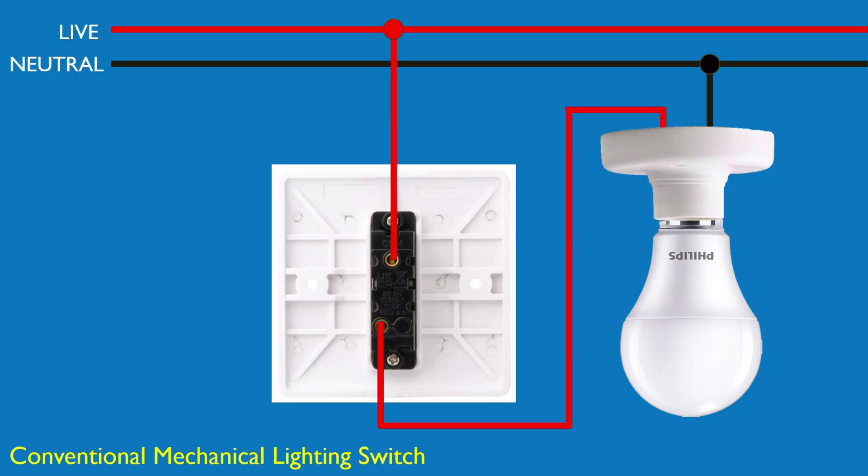Let's start with the basics. Here you see a conventional mechanical switch. When flipped, it completes the circuit, allowing electricity to flow through the light bulb. These switches usually only have a live or line wire in the switch box. There's no neutral wire present here, which becomes important when switching to smart devices. Watch the animation to understand better.